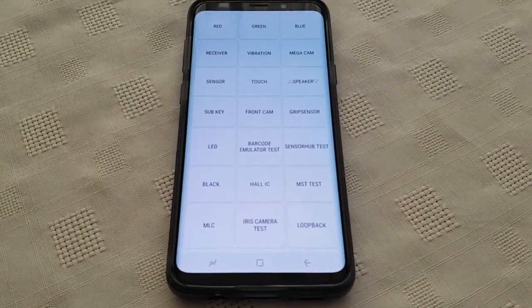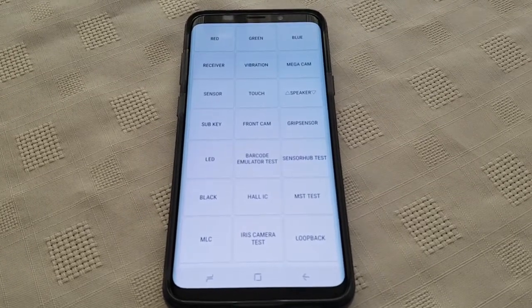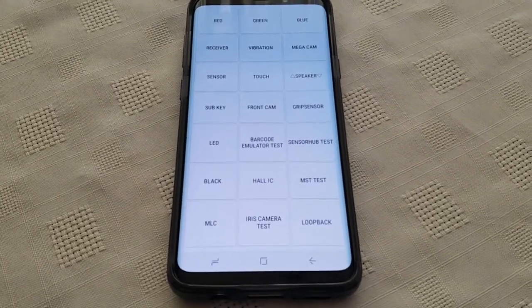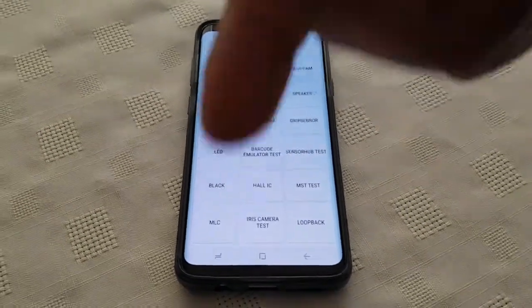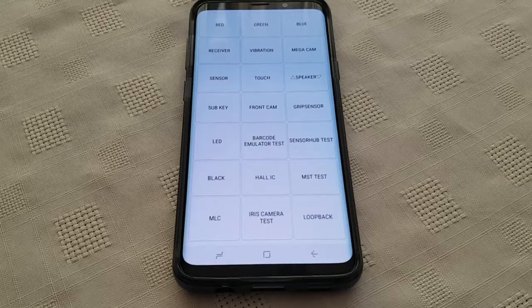But guys, this is how you test for the dead zone issue on your display on the Samsung Galaxy S9 Plus. Let me know how your test went in the comment section down below. Thanks for watching — it's your boy the Android Doctor.